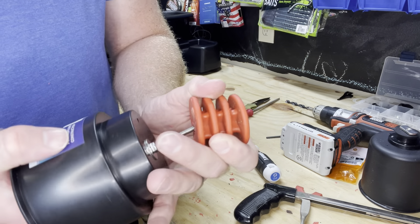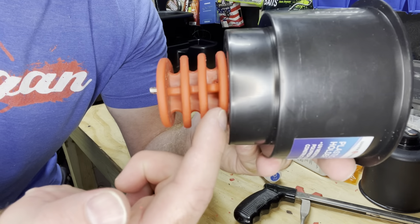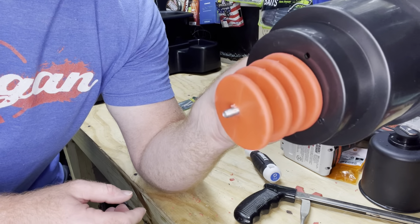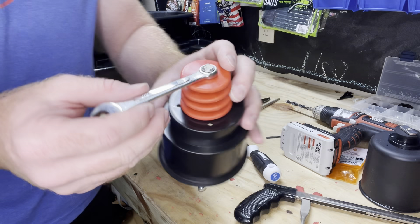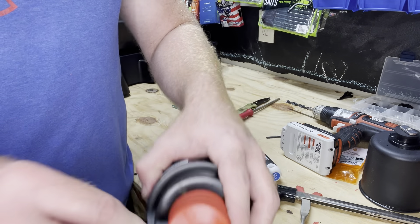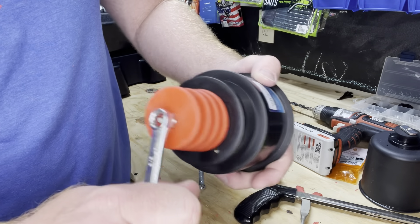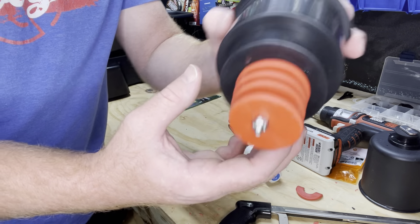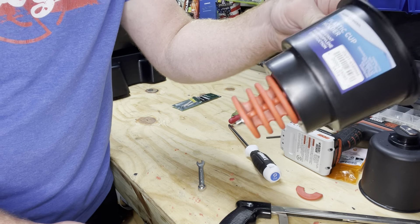Now we get this all the way through. If you look, there's no gap where the nut was — it's recessed inside the scupper plug. All we've got left to do is put the locking nut on the bottom using a 3/8 wrench. Again, we don't want to over-tighten it or put a lot of stress on the plastic, just enough so we know it's not going to come off. Really inexpensive, cheap DIY project to have a scupper plug cup holder.